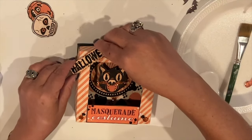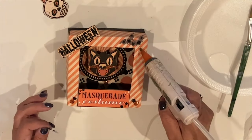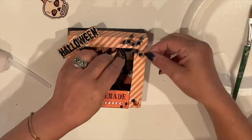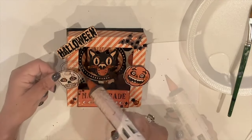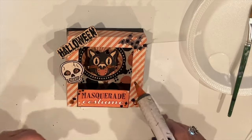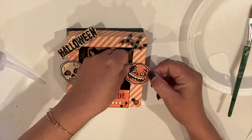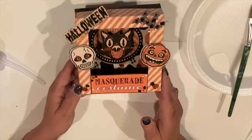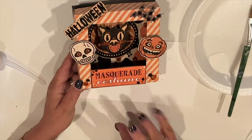We're going to stick the Halloween text up here in the corner. Of course, we are going to need some bats. And let's add a skull, and of course a jack-o'-lantern. And that's it. We're finished. What do you think? I love it.